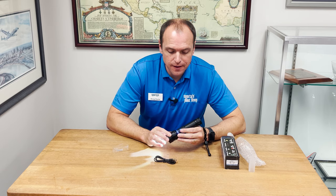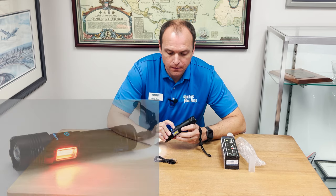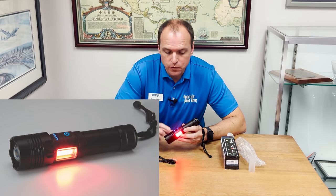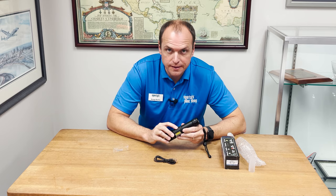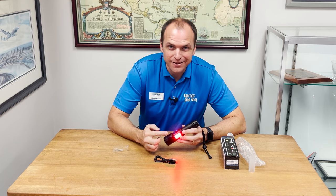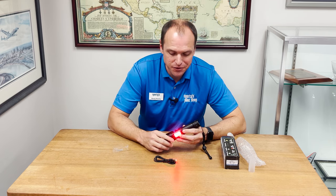To access the red floodlight, simply hold the power button down for two seconds. This can be done in any mode, so even if the flashlight is off, you can go directly to red light by holding the button down for two seconds. This means you don't have to scroll through the white light to get to the red light — that's a pretty big feature when you're trying to conserve your night vision.